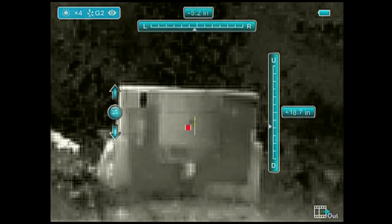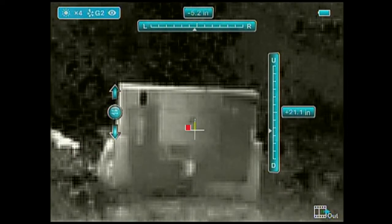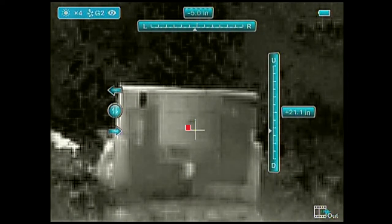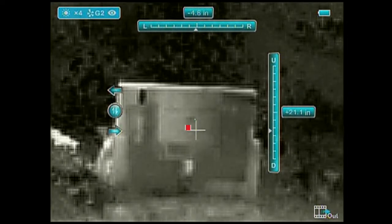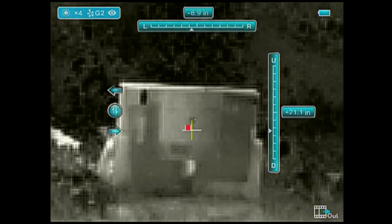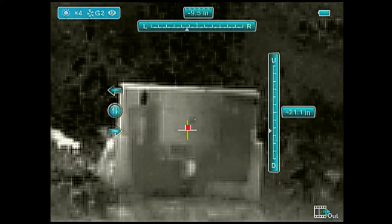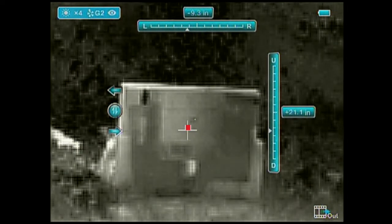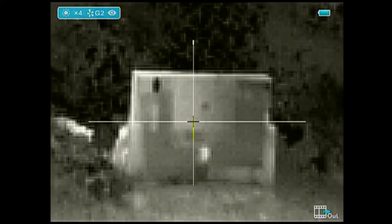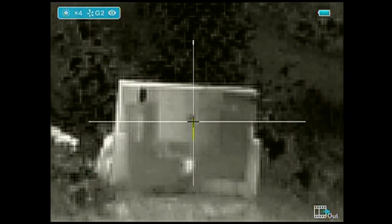Make your adjustments with your up and down buttons — in this case going down — then hit the center button to switch to left and right. Use the top and bottom buttons on the scope to go left to right; in this case we're going left until the crosshairs are right in the center of that red dot, which is your point of impact from the first shot. Then save your settings, zoom back in, get focused, and get everything lined up again to take your follow-up shot to see if you need any further adjustments.